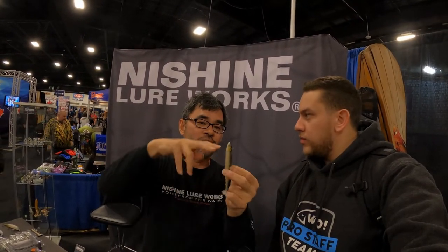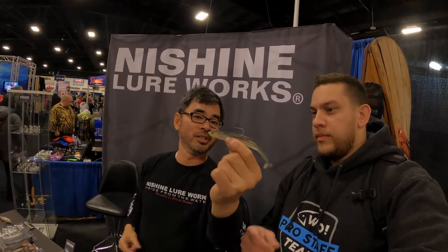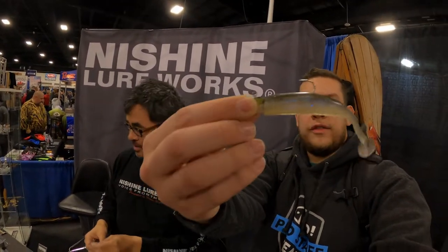If you cut off the head and put this one on, it's a perfect match — it's really, really lifelike.